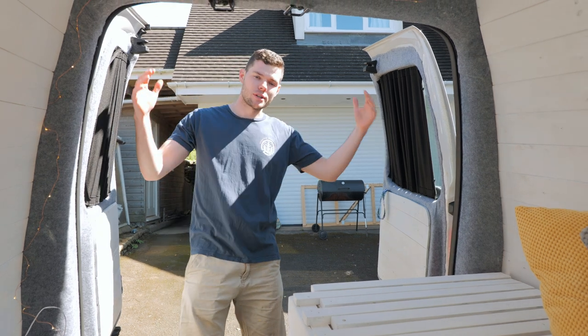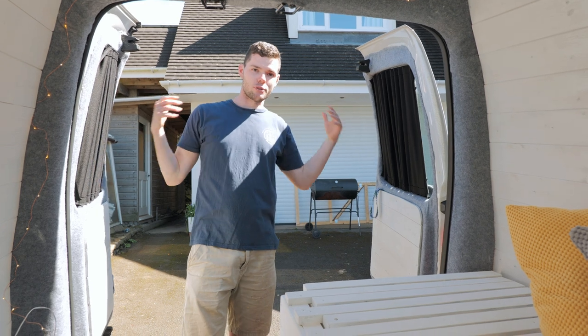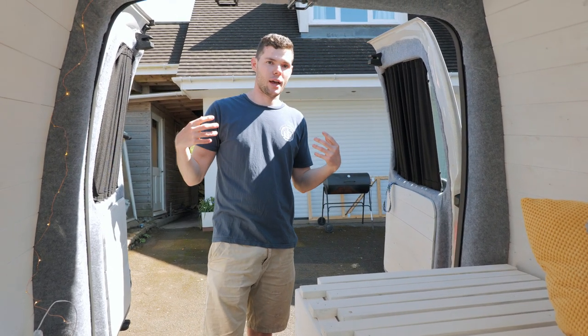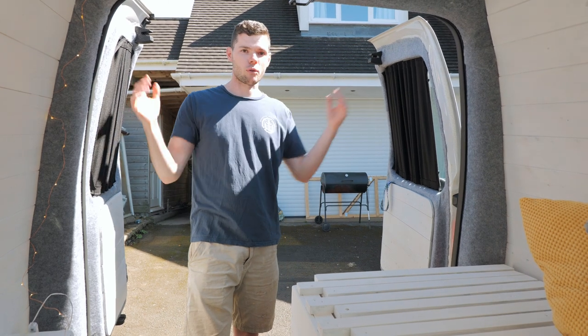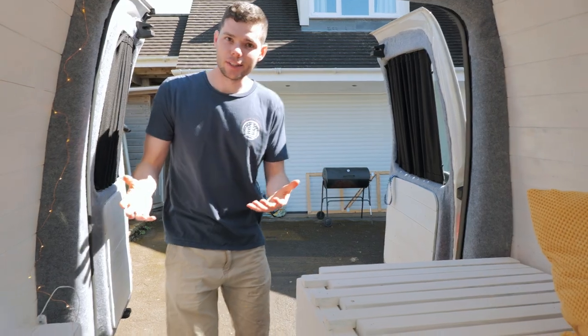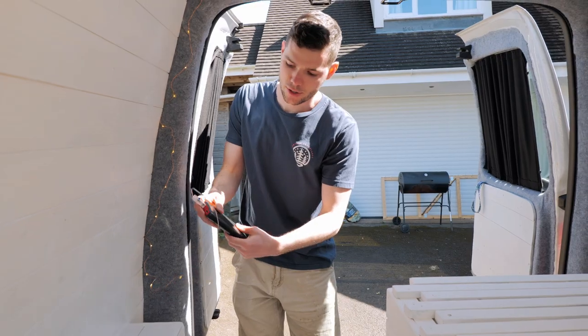This is especially useful if you've got a gazebo set up — like the tent we have with our other van. You can set that up at the back with the barn doors open, and when you go to sleep you can shut and lock the van while still having the gazebo. In the morning you don't have to go outside; just open that door and head straight out.